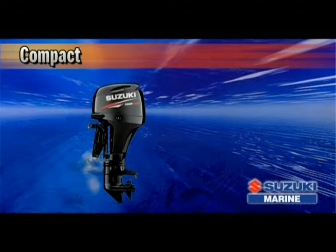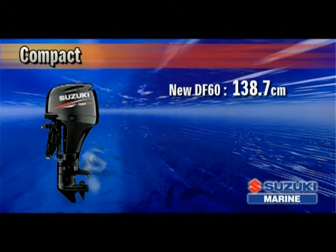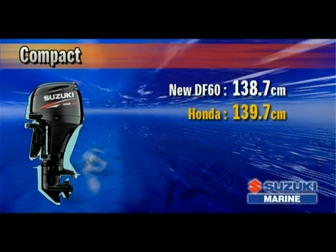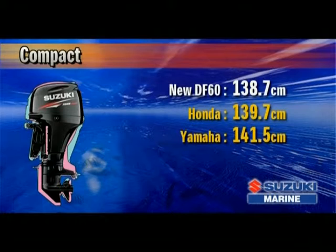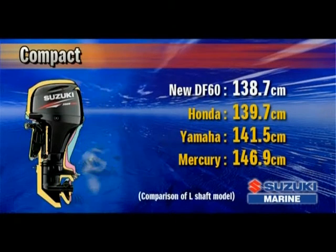The engine is also more compact. With an engine height of 138.7 centimeters, this new outboard is 10.6 centimeters shorter than Suzuki's original 60-horsepower 4-stroke. It is 1 centimeter shorter than the Honda BF60, 2.8 centimeters shorter than the Yamaha F60, and 8.2 centimeters shorter than the Mercury 60 4-stroke.